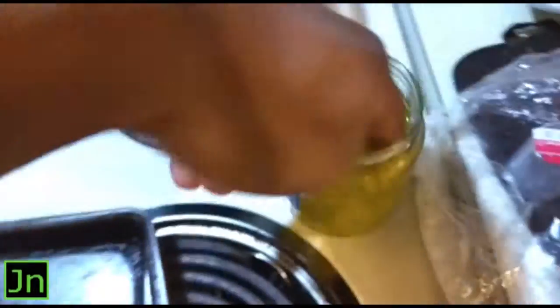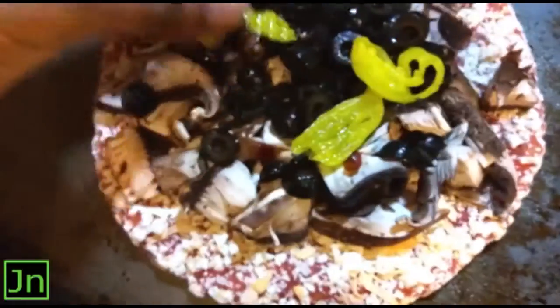Now we're gonna get some banana peppers. Open this up. I'm just gonna dig with my hands — I know some of y'all like to be proper, but not Jack. I'm usually improper and informal.